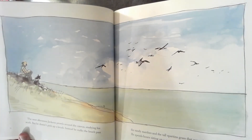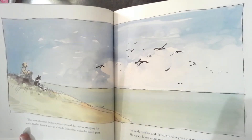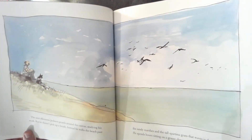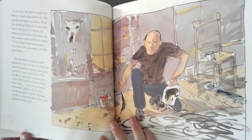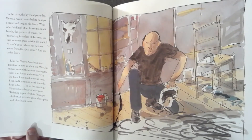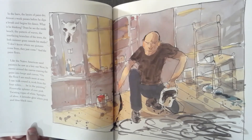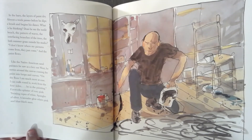The next afternoon, Jackson prowls around the canvas, studying his work, but he doesn't pick up a brush. Instead, he walks the beach past the sandy marshes and the tall grass that waves in the breeze. He spends hours sitting on a grassy dune, watching the gulls. In the barn, the layers of paint dry. Almost a week passes before he dips a brush and begins his dance. What is he thinking? Does he see the sunlit beach? The patterns of waves? The interlacing branches of the trees? The lush summer grass outside his studio?